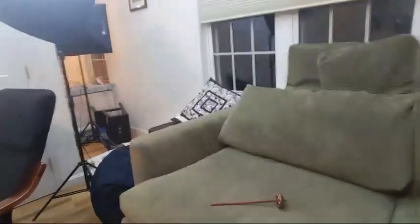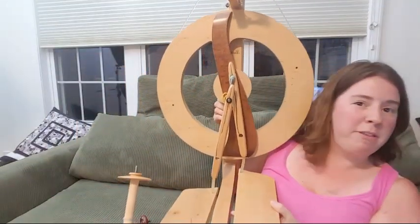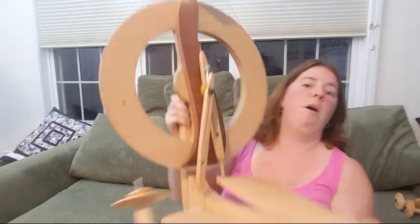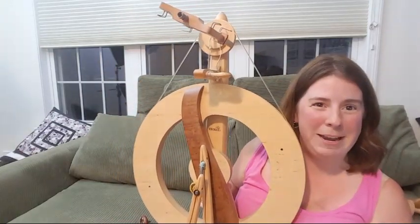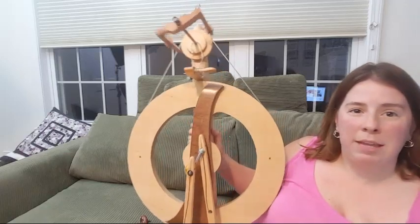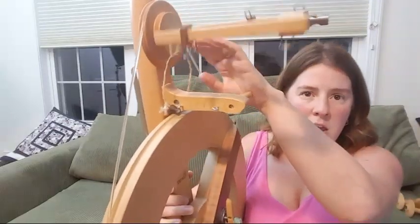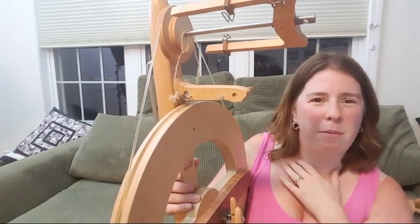Okay, I'm going to pick up the wheel since this is live. This is Sandry — she is a Kromski Fantasia wheel. As you can see, she is very light and very small, so it's really easy for me to put her in a closet or hide her from the kids so that my spinning doesn't get unraveled. I have been extremely happy with this wheel.